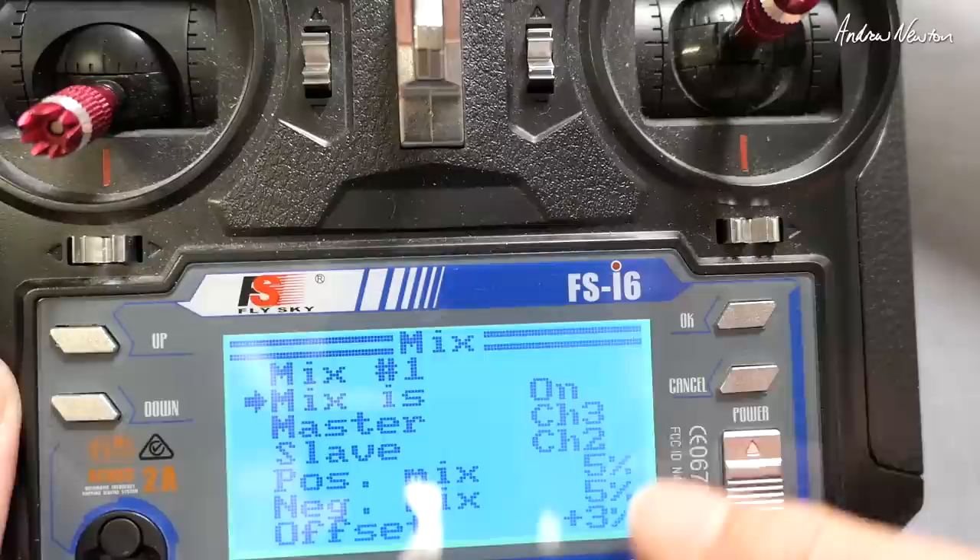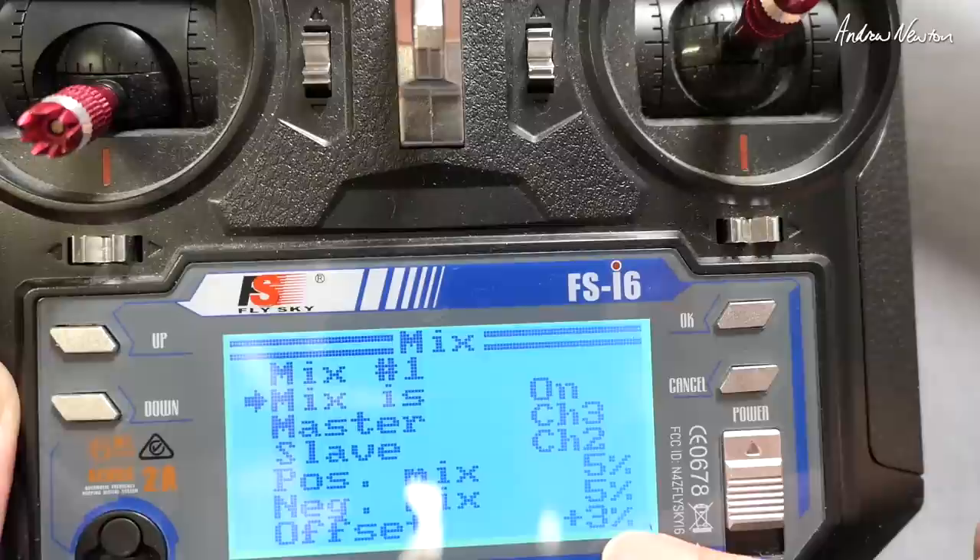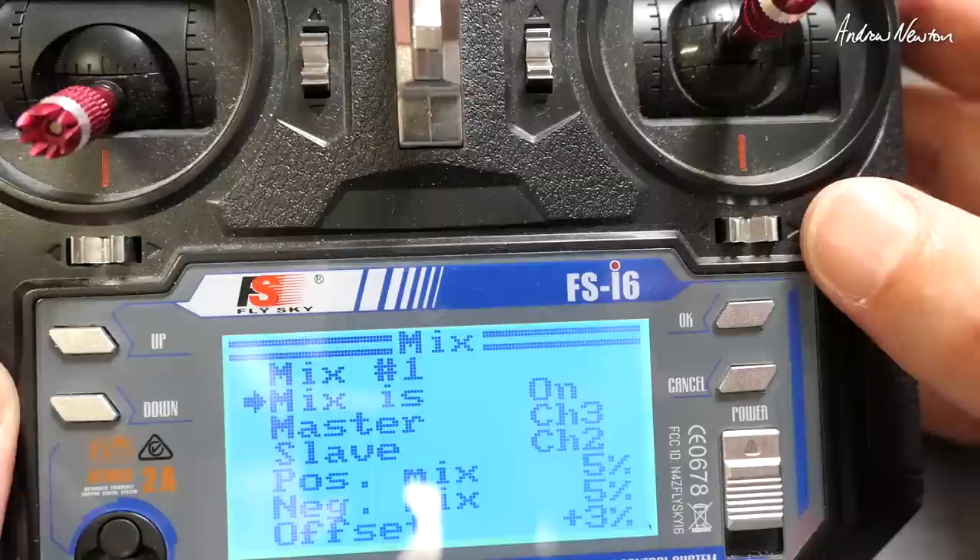If it's not enough, you can increase all of these numbers — say up to 8, 8, and 4, or 10, 10, and 5. Work out what actually keeps the plane flying level when you throttle up, and of course remember to push and hold cancel to save that.